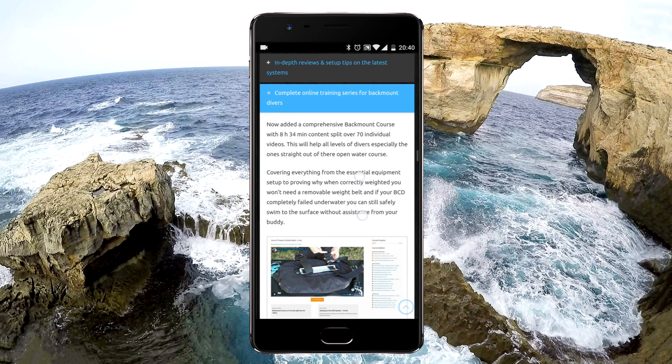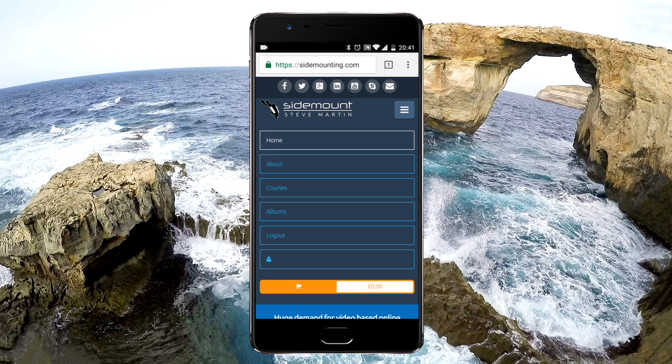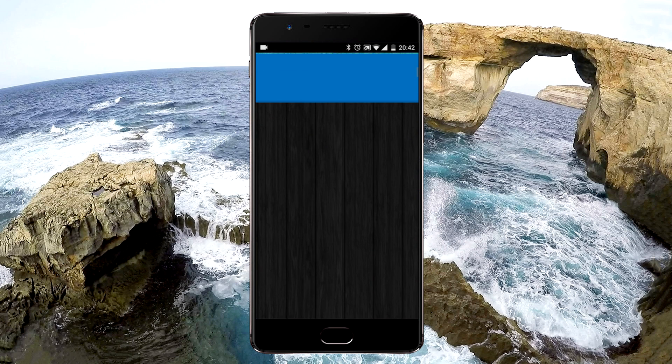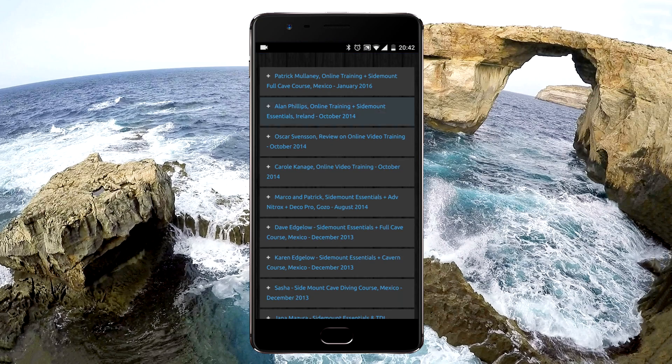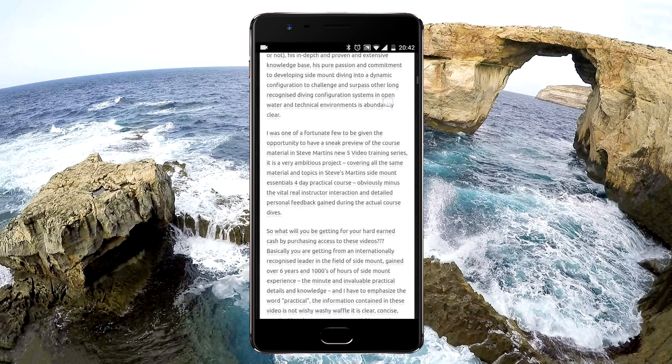At the very top of my website, you'll find a small hamburger menu. If you click that, you can access different pages. You're now viewing the About page, where you'll find lots of useful information like customer testimonials from students that have actually taken in-water training courses with myself.